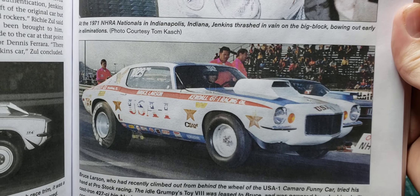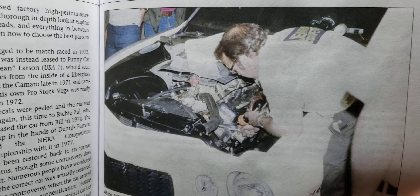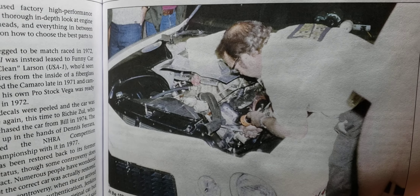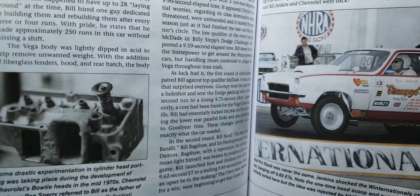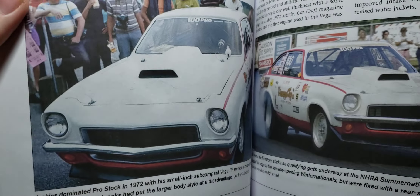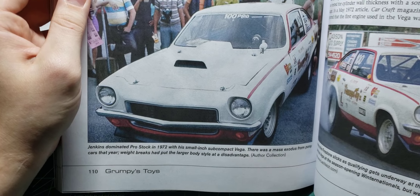There's a picture of the USA-1 Camaro and an engine shot.